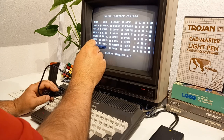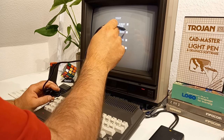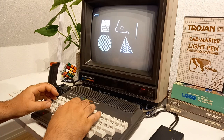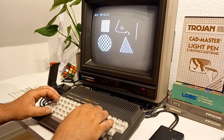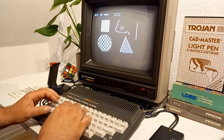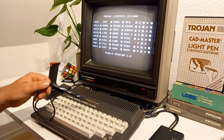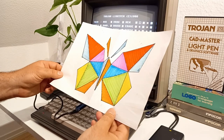You also have the option to write text. I will choose uppercase graphics. Let's write something. So I think you get the idea. Let's make our main experiment now — I will try to draw this butterfly here. Let's see if I succeed.